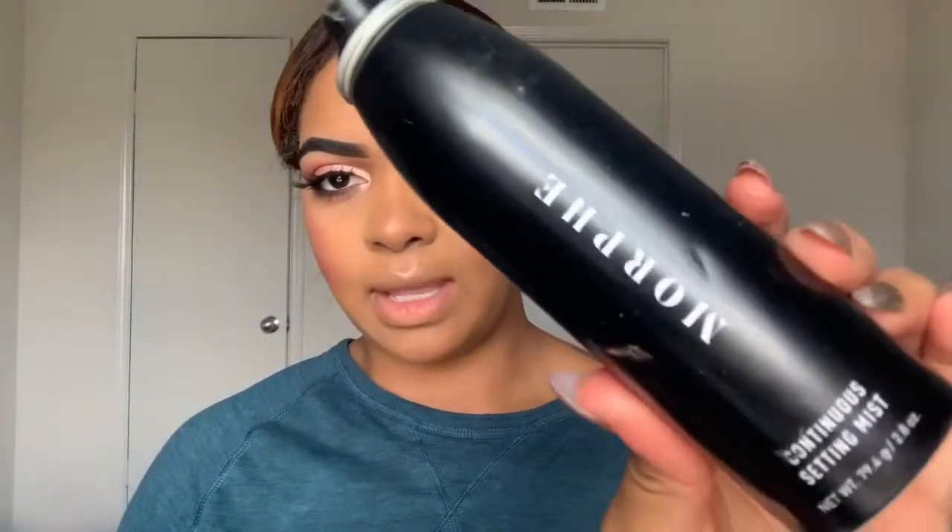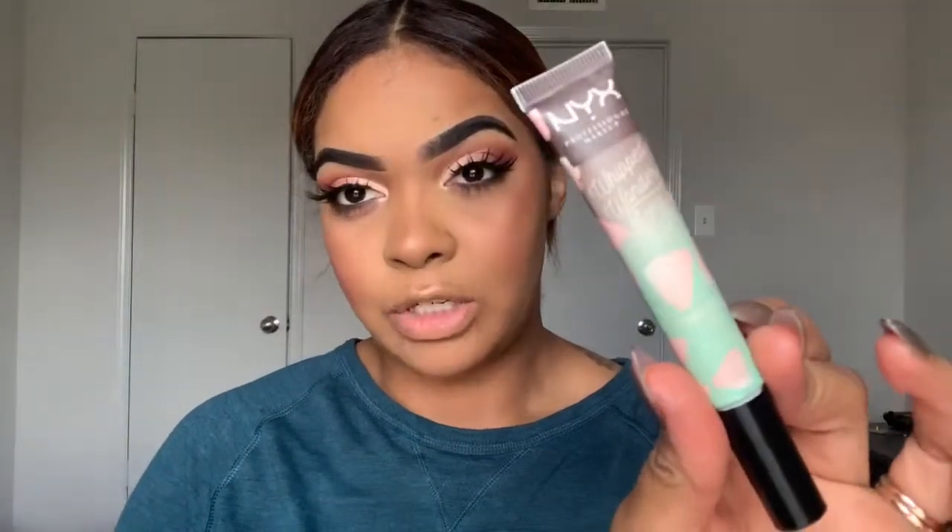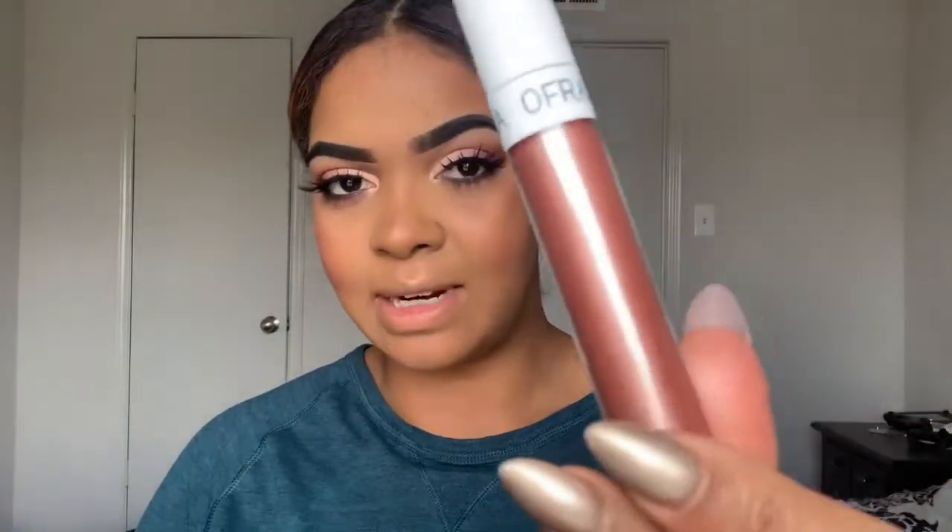I'm going to spray the rest of my face with setting spray. The one I'm using is the Morphe Continuous Setting Mist — I really like it because it comes out like a mist instead of water drops just hitting your face. For lips, I'm going to use a combination: first this NYX Whipped Wonderland in the color 'Fudget' — I love it because it makes your lips feel super soft — and then I'm going to go in with this Ofra lip topper. Look how pretty that is!